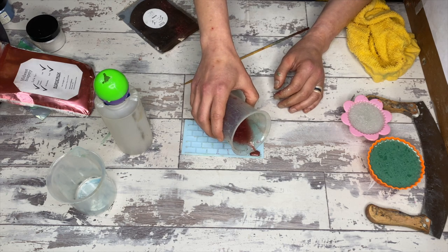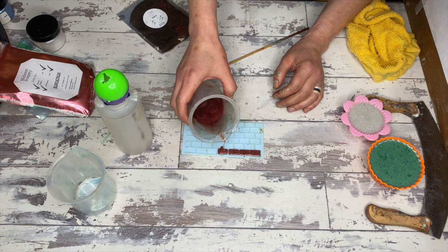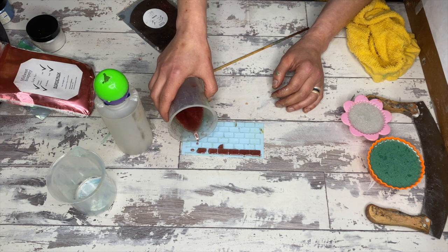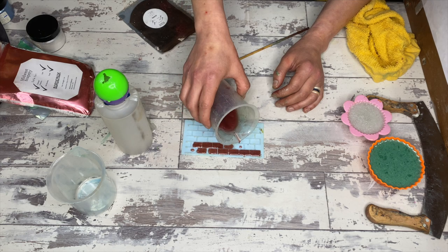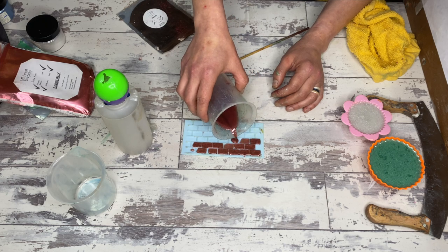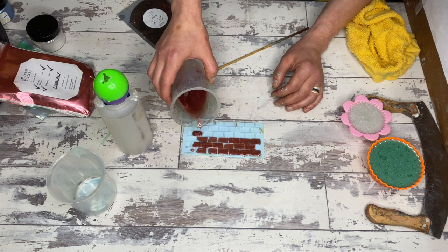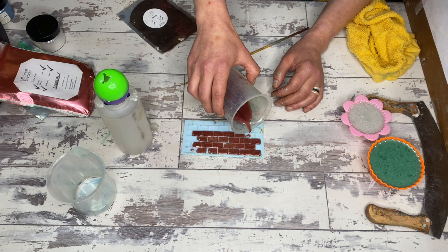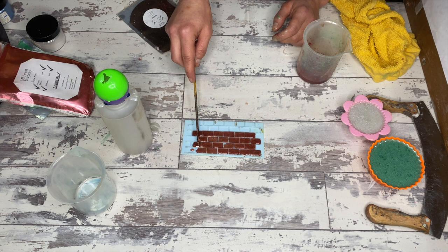We are making a Nailed It Challenge with all melt and pour. It's Humpty Dumpty sat on a wall — a cupcake on the bottom, something he's sitting on that becomes the wall, and then Humpty himself. I used an Easter egg mold for Humpty and poked a hole in the bottom so I could pour into it. Then a cupcake mold for the green grass part and a smaller cupcake for the white piece I'll turn into a brick wall using an embossing mat that has a brick pattern.